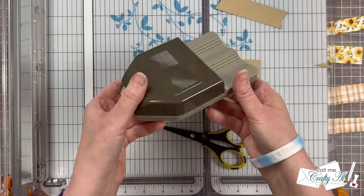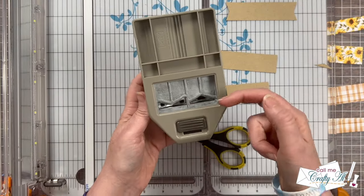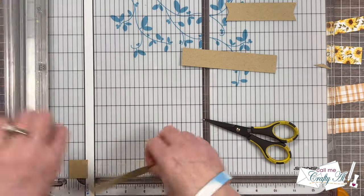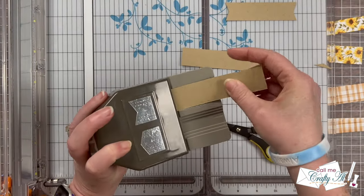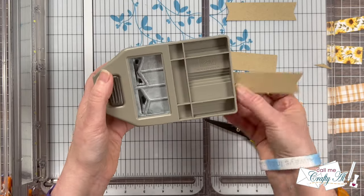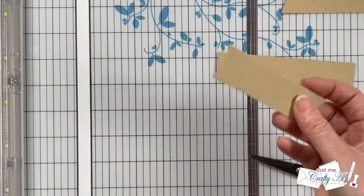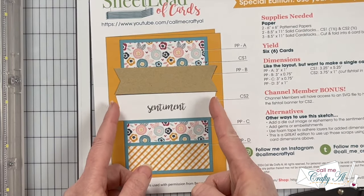For the second option, I'm going to be using a punch from Stampin' Up that has a fishtail and a reverse fishtail side. I'm going to cut my piece of Toffee to four inches wide because when it's inserted into the punch, it cuts off just a little bit at the end before it starts the angled piece for the fishtail. So keep that in mind if you have a different punch — you might just need to adjust how wide it is when you cut it originally.